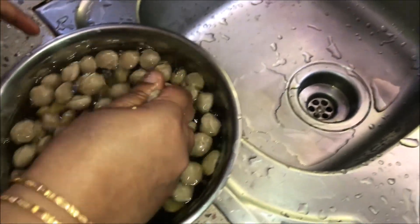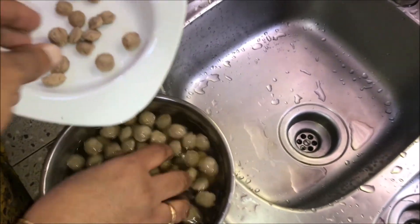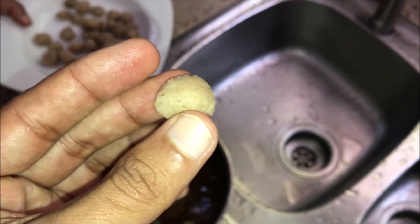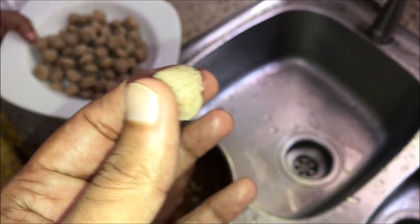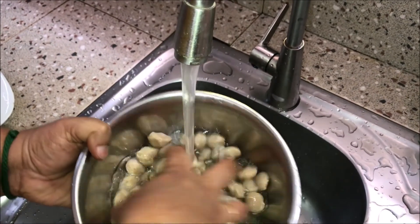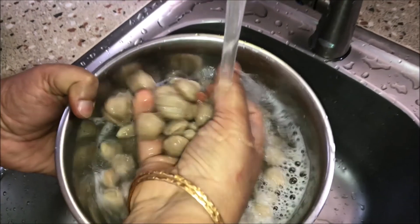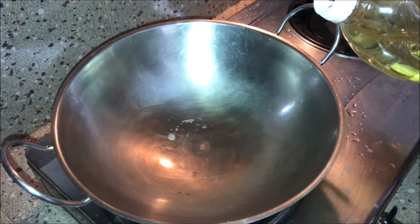It's too thick. You can add it in the pan. It's very soft. We can add it in the pan. We will add it in the pan. It's very soft. We will add it in the pan.